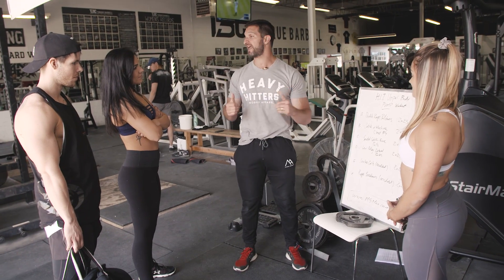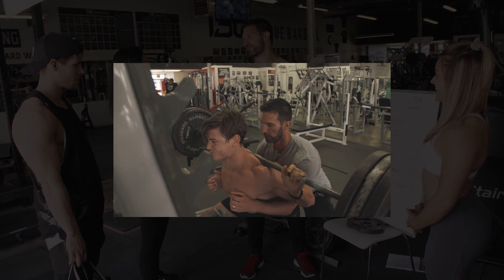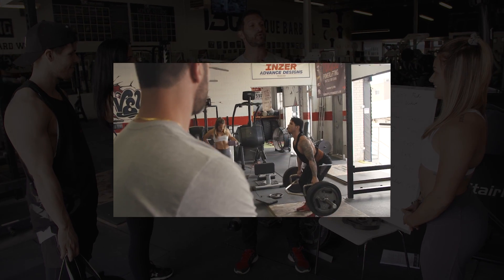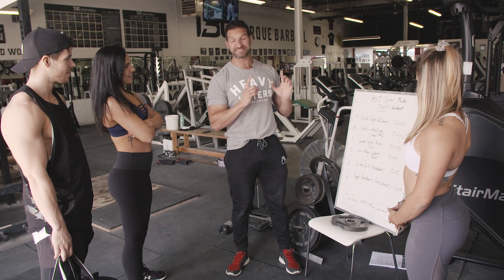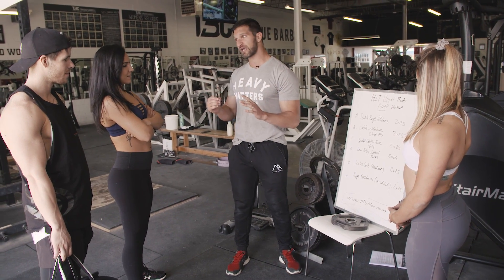Alright guys, so we got workout two here at Muscle Camp. You guys set the bar pretty high on our last workout. We were training for strength, but today we're training for the pump. We've got our HIIT upper body pump workout with six exercises, same style though — we're going all out.